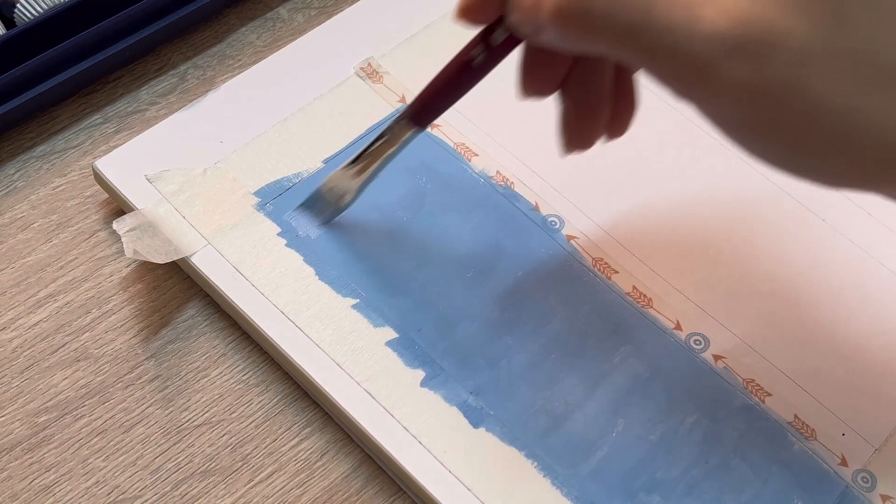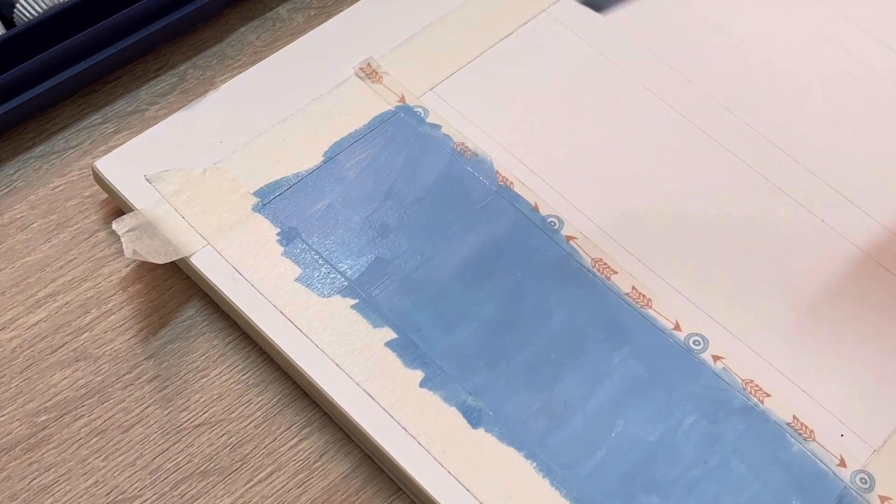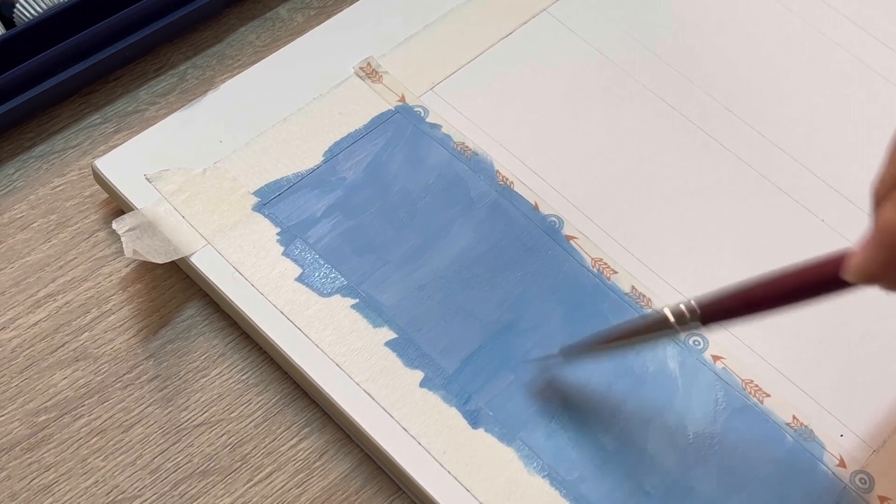We're gonna wait until the first layer gets dry and add the second layer. This one is gonna be more light because I want to create a little texture for the sky. I don't want the sky to look so plain and just blue — I want to add a little more white so it's gonna look like clouds in the sky.